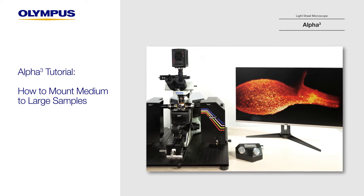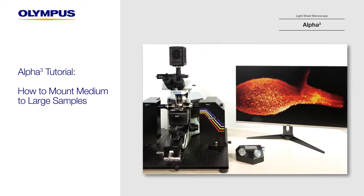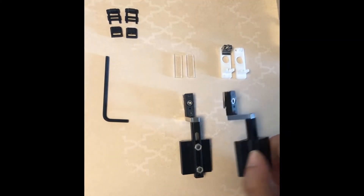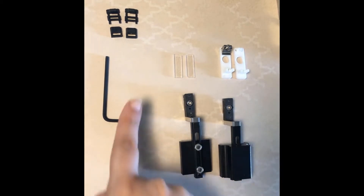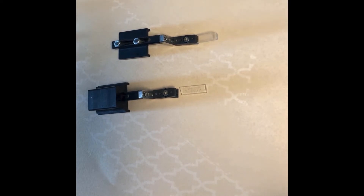In this video we will demonstrate how to mount larger samples using the sample holder, glass support, and pinchers. The sample holder supports the various sample mounts that come with the Alpha3 chamber. Samples can be mounted in many ways; in general, all medium to large samples such as adult zebrafish and mouse brains can be mounted on this glass support.